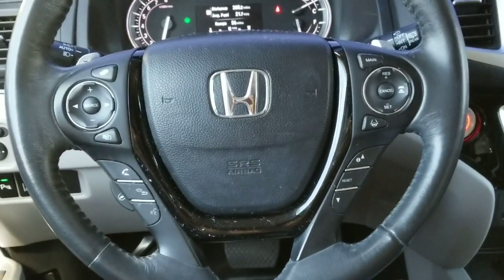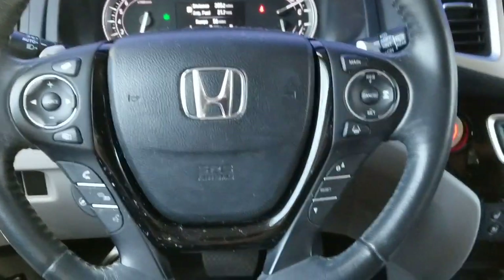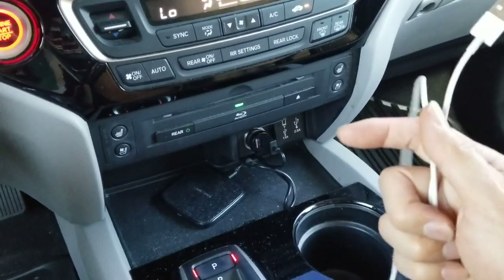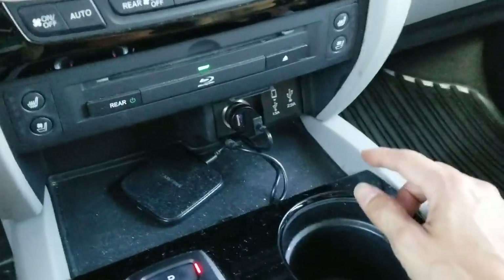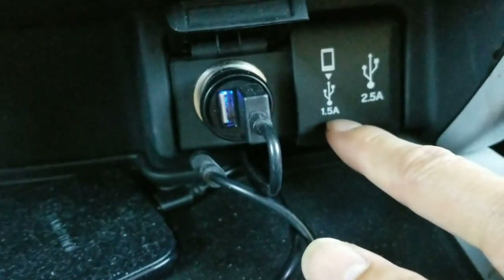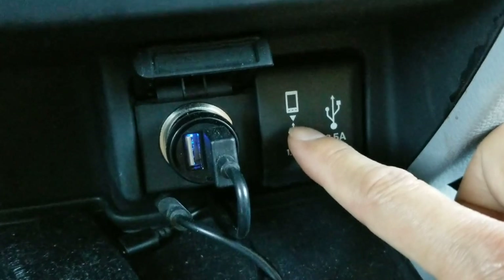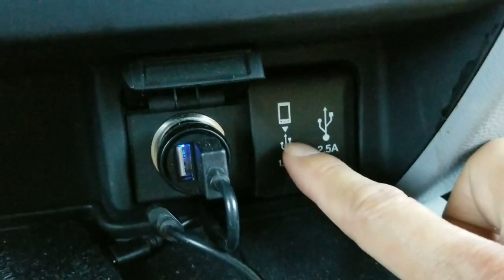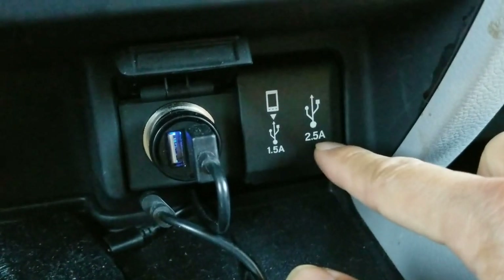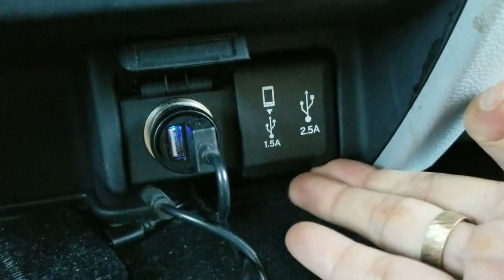Look to your right, below your climate control. You need to have your Apple Lightning charging car adapter, and be sure to hook on to the 1.5 amp port — the one with the iPod or Apple smartphone logo on it.